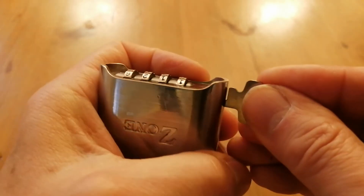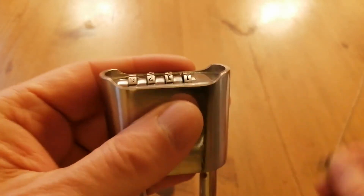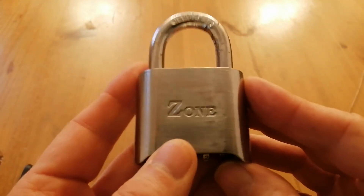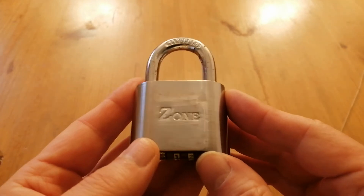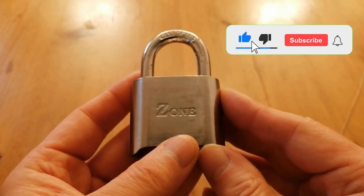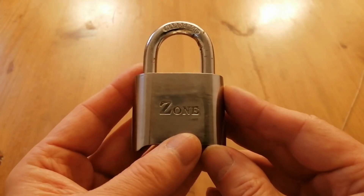Now what I want to do is be able to decode it, and that is going to be the third part of this series on the Zone Series 27. Thank you for watching Sutton Lock. If you could like, comment, or ring that notification bell, it does help a small channel like mine. Thank you very much.